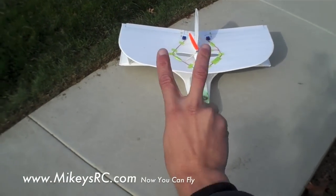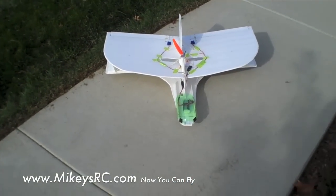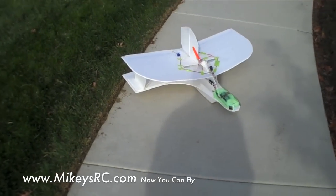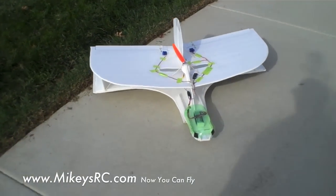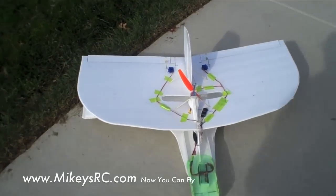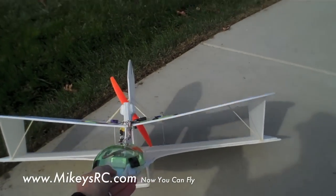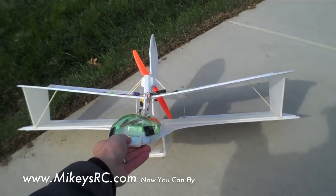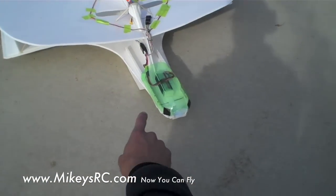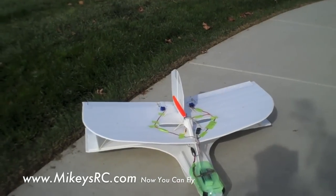Alright, so here we go — version 2 or 3 of the Mikey's RC FPV plane series. We've got a rudder and quad elevons on this thing because it's a biplane — some on the back here. Quad elevons and plenty of space to mount your cameras up front. Let's put this thing up in the air and see how it does.